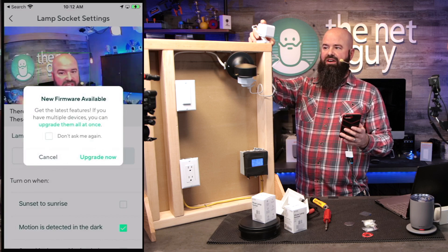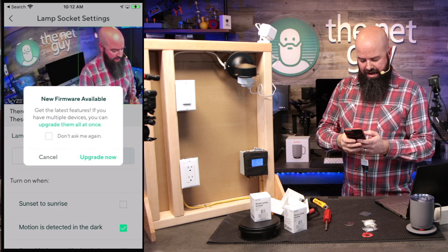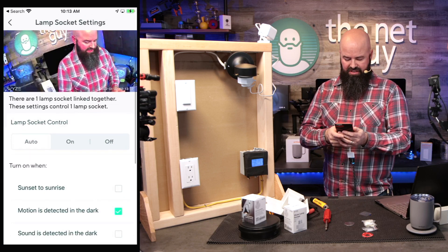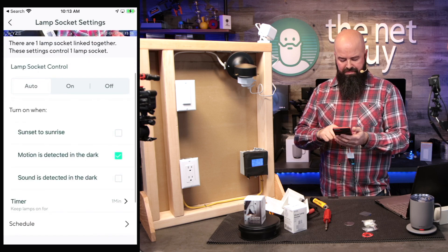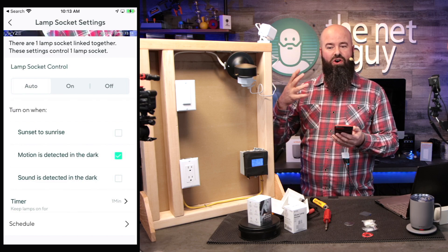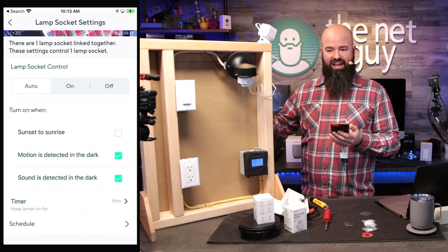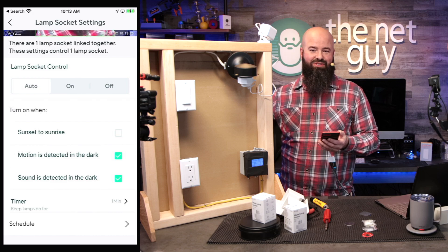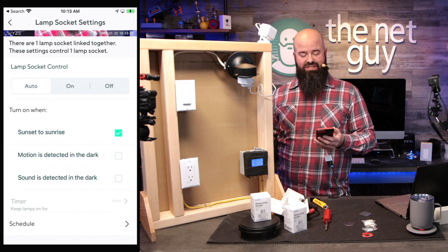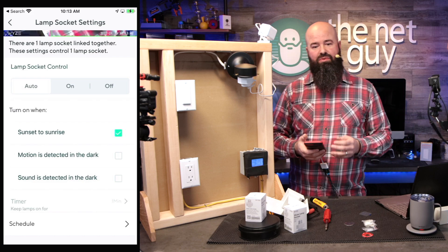I'm customizing the lamp socket. You can see the gorgeous Wyze cam video — their cameras are really the market leader. The camera is linked and lamp socket control is set to auto on/off. One really cool feature is turning the light on when motion is detected, so your porch light stays off until the camera triggers it. You can also trigger on sound detection — maybe someone's at your trash cans around the corner — or use the sunrise-to-sunset capability, which is new with this socket.